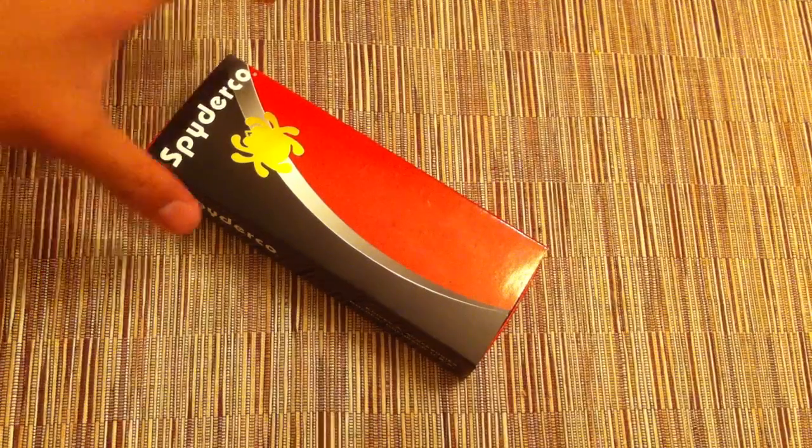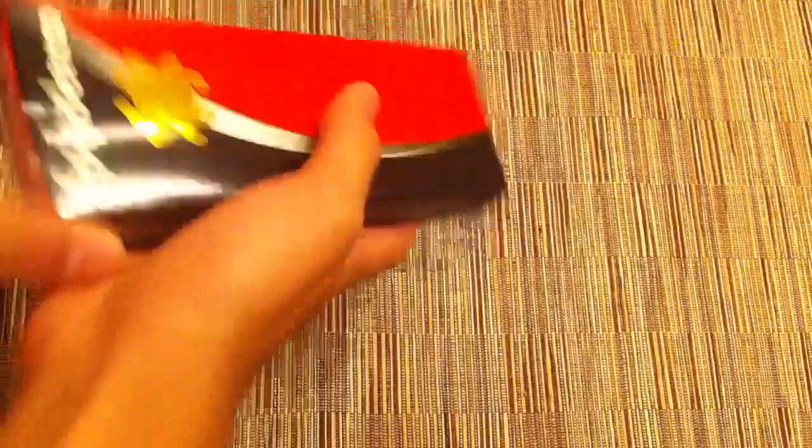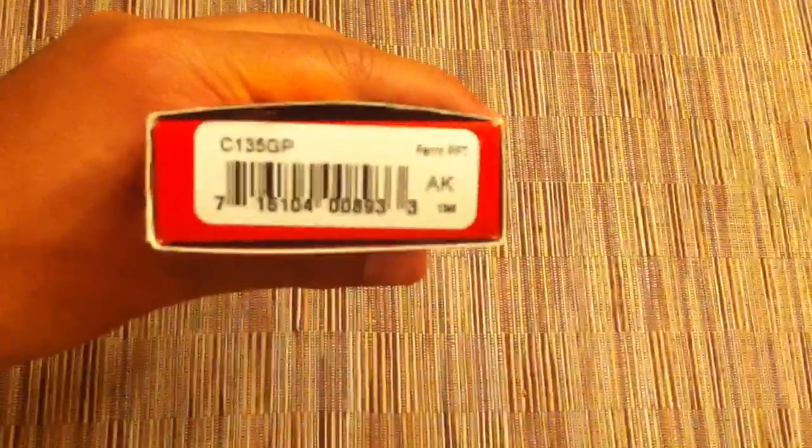What is up guys, it's review time. Today we're going to be taking a look at the Spyderco Perrin PPT. While I recite the specs, I'll be doing some size comparisons with a couple knives here.